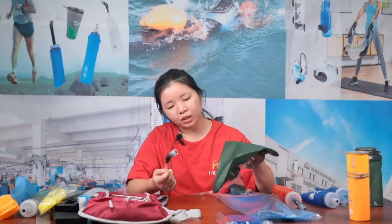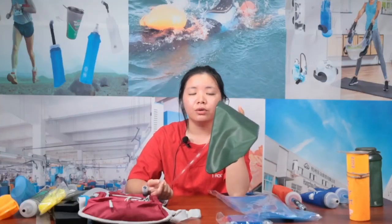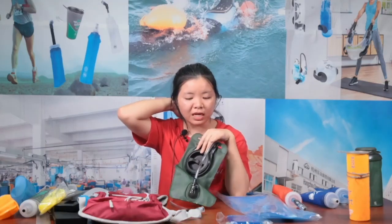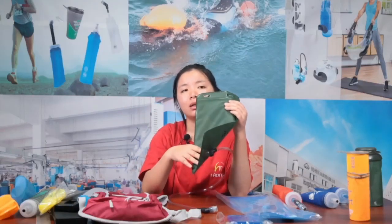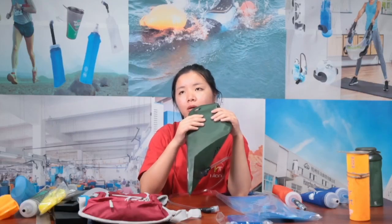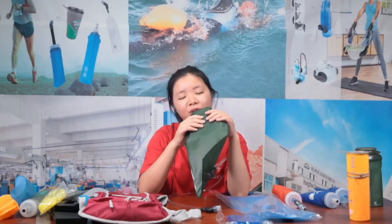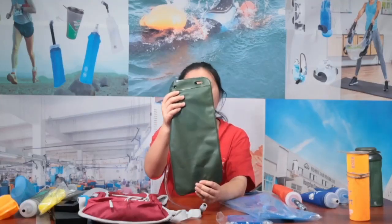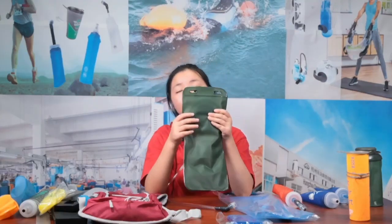For the back part of the water bladder, there's nothing printed, but you can customize something there — maybe your favorite pattern, your logo, or your company logo. You could put BPA-free, recyclable markings, or the story about your company. We can make full printing on the back part since there are no caps or accessories there like on the front.